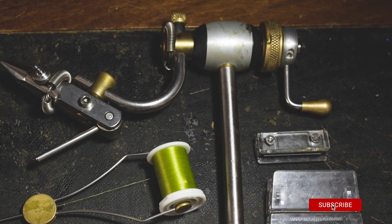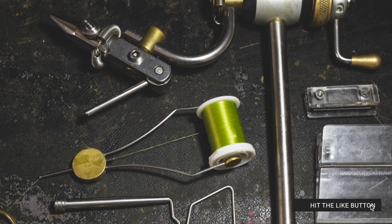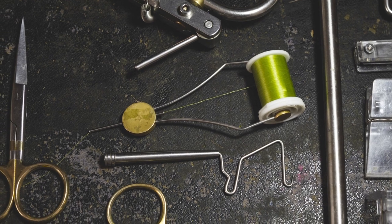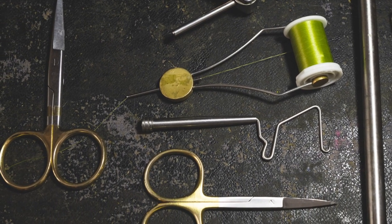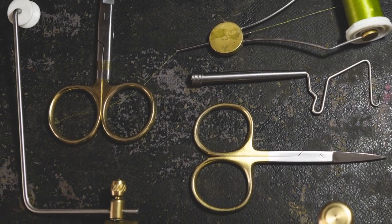The tools you need to tie the ultimate parachute Adams are a vise — I use a rotary vise as it makes some of the steps a lot easier — a bobbin holder, a pair of sharp scissors, a bodkin, a hackle plier, a whip finishing tool, and a paper clamp to clamp the CDC fibers.